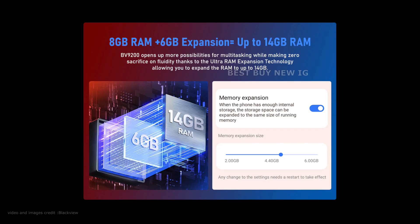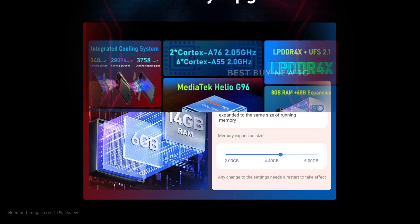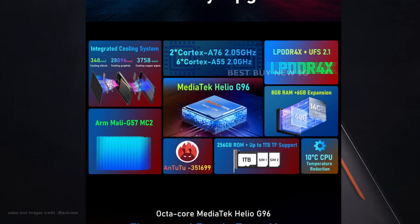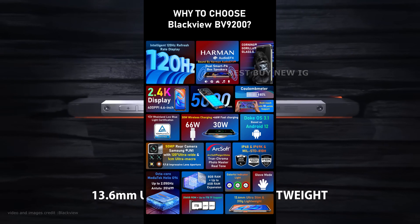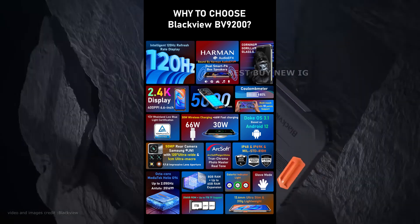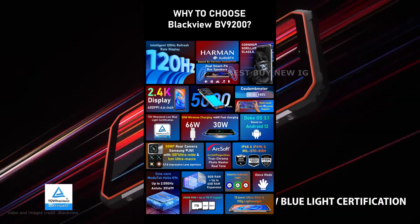The BlackVue BV9200's internal storage of 256GB can be expanded to 2TB. The smartphone offers USB OTG, mobile hotspot, GPS GLONASS, Wi-Fi 5, 802.11a/b/g/n/ac, 5G, and VoLTE networks to meet connectivity needs.